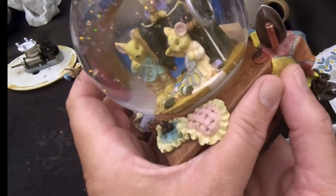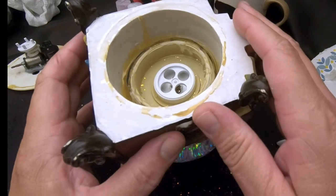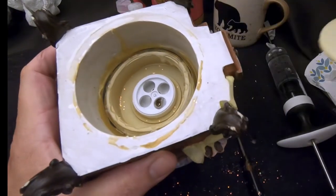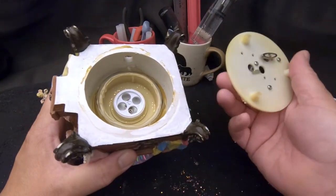We've sealed up the stopper — let me just double-check that it's still spinning freely. Good. Once that glue cools we'll put the cover on, test it out, then seal it up and finish it off. The glue's cooled now and we're doing a test to make sure this works.